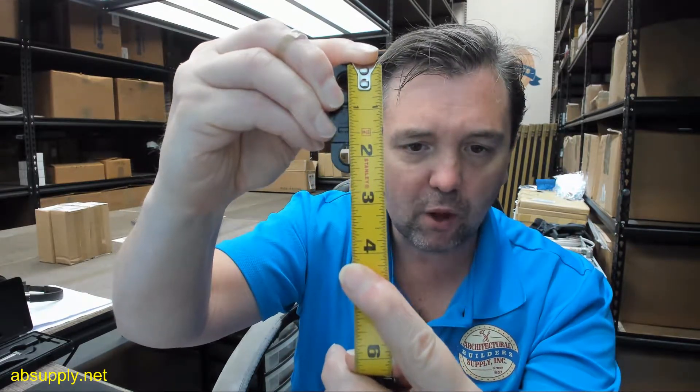There is a link below this video to the data sheet and the technical drawing, and both are very helpful. The data sheet will show you the same information as the table that's down below.